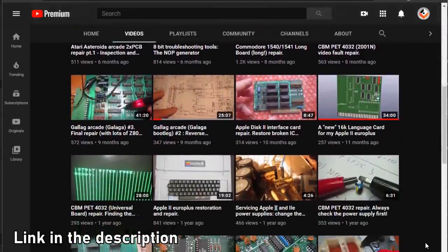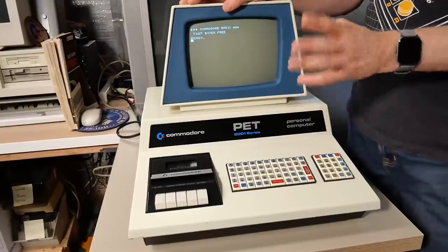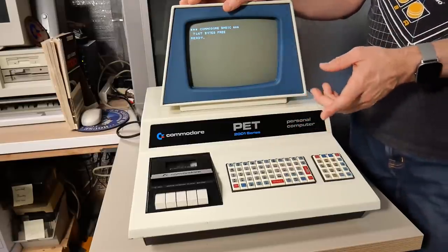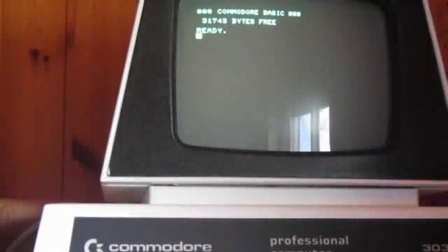I asked Frank if his PETs have the same dot issue, and if he could do some analysis to figure out why that dot is appearing and if it's actually a fault or something we could fix. Frank responded, and after powering down his PET 2001, we can see briefly that the scan collapsed and there is the bright dot — it takes quite a lot to extinguish and becomes very bright.